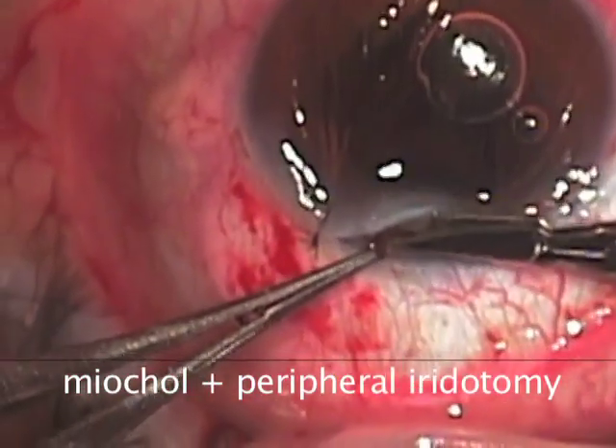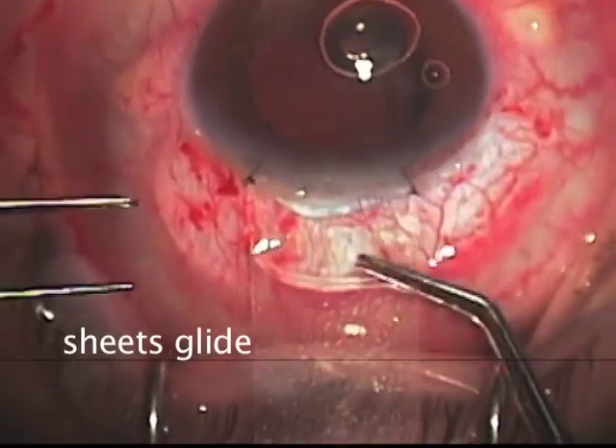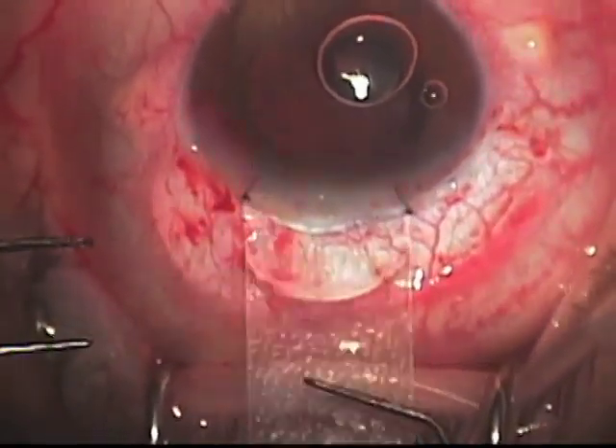we can place miochol in the eye and perform a peripheral iridotomy before placing the sheets glide which will direct the lens implant into the anterior chamber.